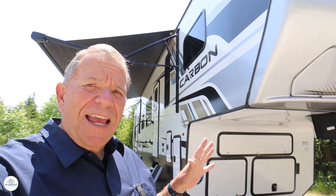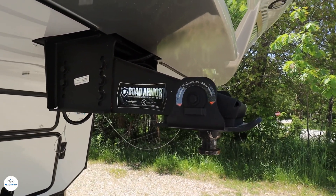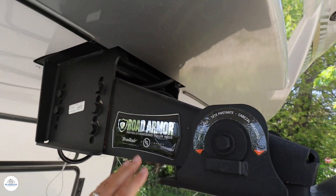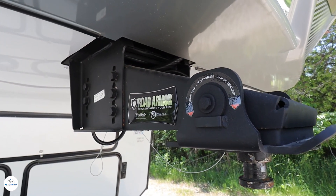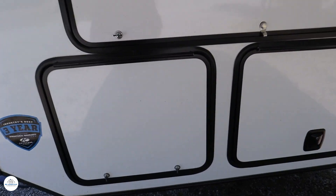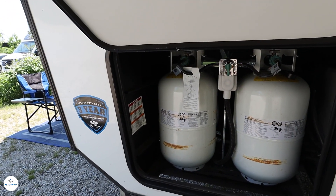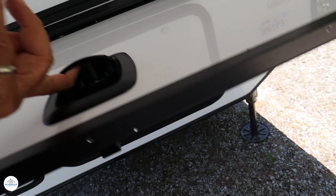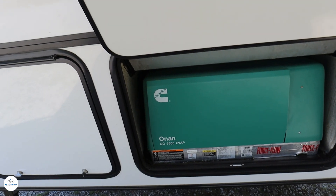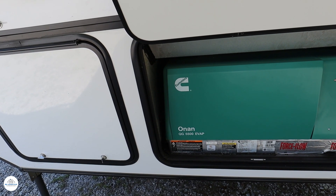Let me give you a tour of the exterior of the Carbon 360, starting with the pin box. This is from Lippert and it is the Trail Air — an awesome pin box. It really makes for a smooth ride; there's not the porpoising or the chucking that you see on so many pin boxes. This is the front of the unit. In here are the propane tanks — two 30-gallon tanks that give you lots of propane to use. And in here, locked by the way, is your Onan 5500 generator. It has its own fuel supply. It just does a great job.